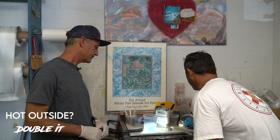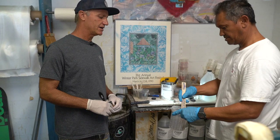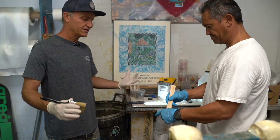People ask me all the time, how do you get your epoxy hot coats where they're easy to sand? It's all Additive F — that's it. If not, it's going to be tacky, you're going to go through paper. It'll sand, but Additive F makes it way better.